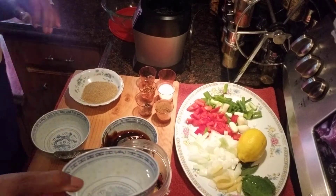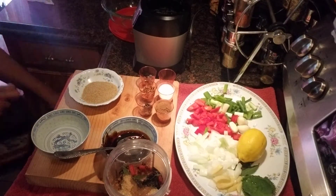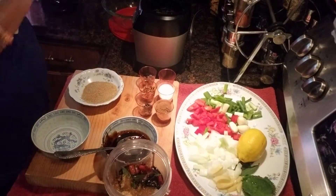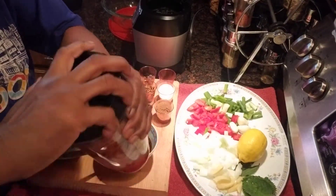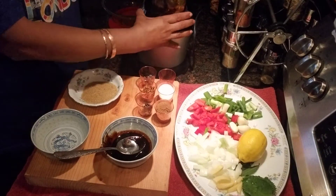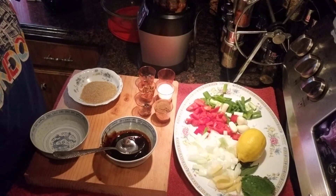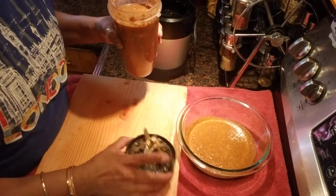We're going to add some olive oil in there as well, then close it up. I'm using my bullet blender to do this. When we come back, the jerk seasoning will be ready — I'll show you guys what it looks like.